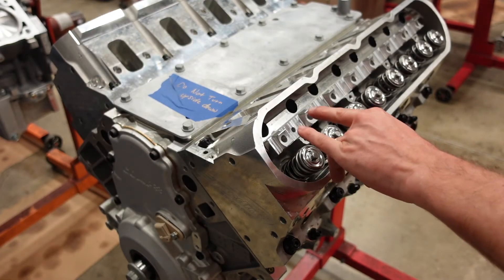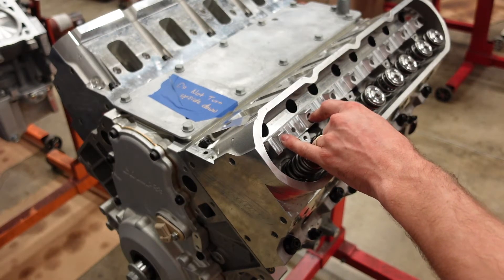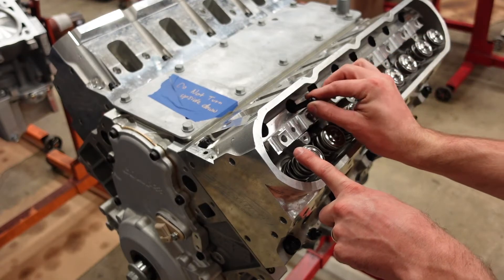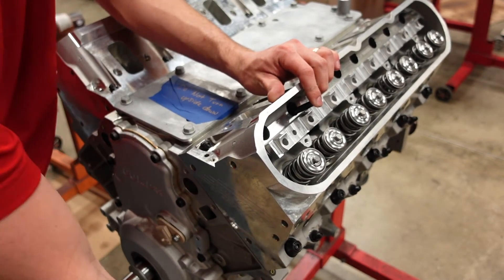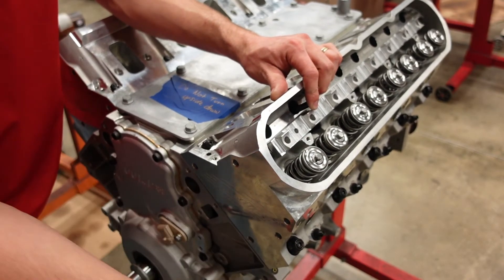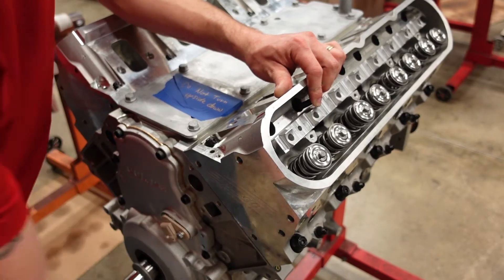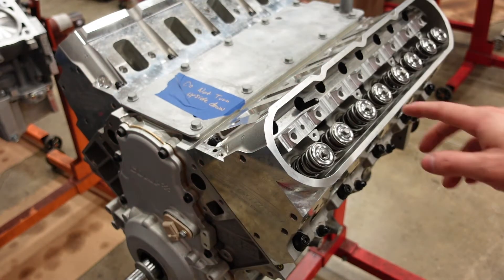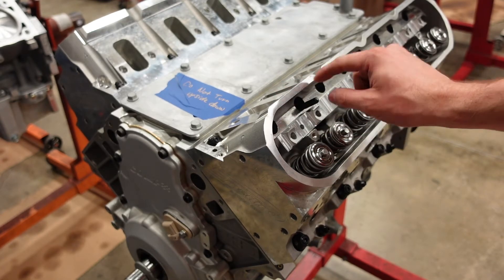First, we need to get the camshaft on the base circle of its lobe. You cannot check your pushrod length if the camshaft is on lift or on duration of its lobe. So if I want to measure my intake first, I'm going to put my pushrod in my exhaust lifter cup and roll it over until my exhaust lifter starts to raise. When the exhaust starts to open, your intake is on base circle. When your intake starts to close, your exhaust is on base circle.